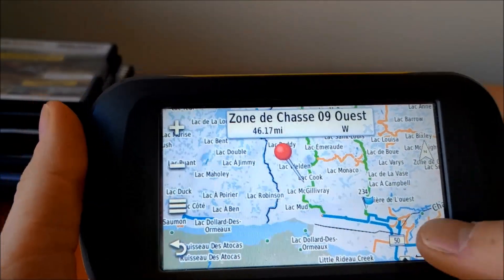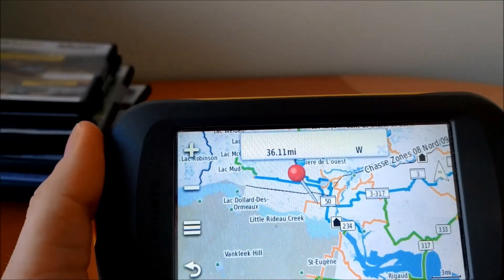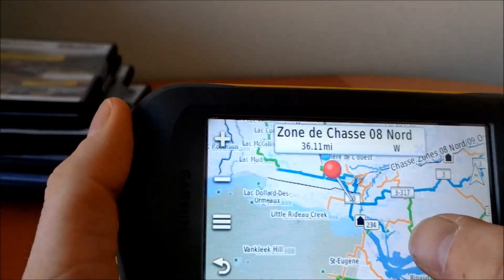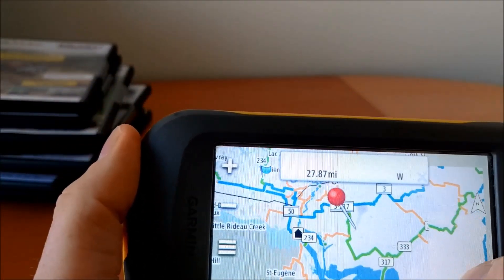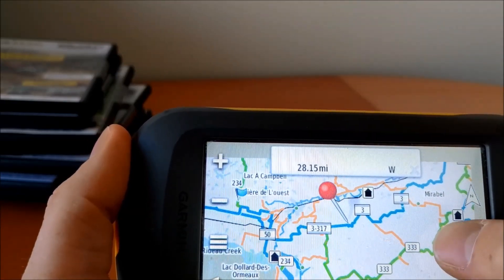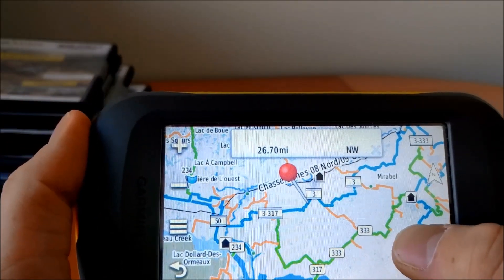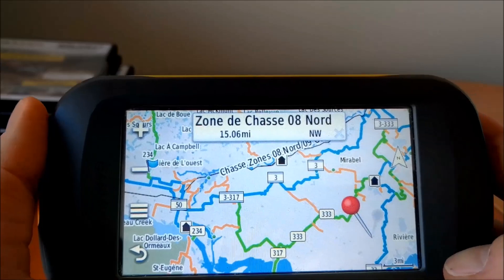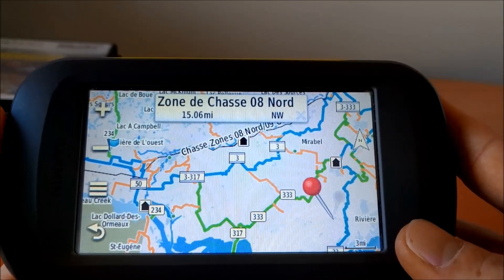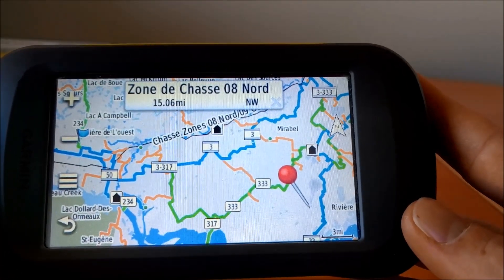You'll see there are different colors for the trails representing the type of trail. The orange one represents a local trail, the green one represents a regional trail, and the thicker blue one represents a provincial trail. This may vary from one product to another — for example, in Snowmobile Ontario that map has top trails, so they may be designated differently.